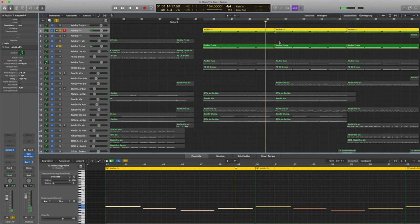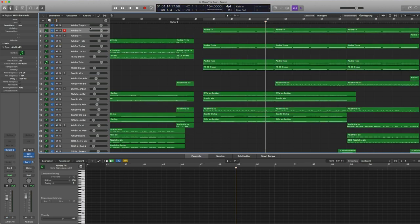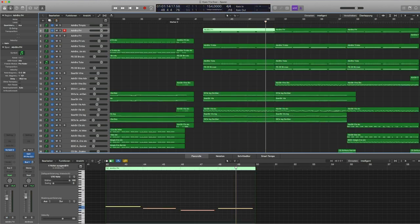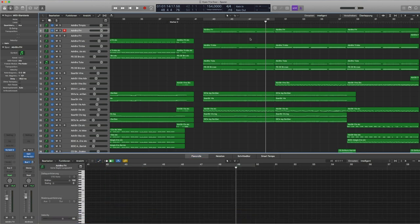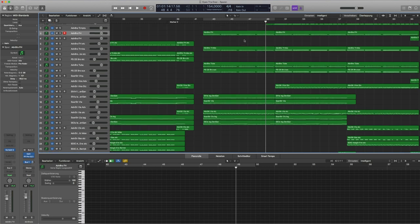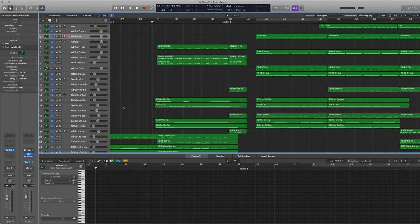I also mix in Caspian Brass by Performance Samples from time to time, because I think the two libraries really support each other and give a bit more room to the overall brass sound. For example, the French horns from Adventure Brass play supporting long notes, sounding wonderful together with the trombones. I really like how you can draw dynamic bows with a mod wheel to give it an even more natural sound, mimicking how a horn player uses breath to control the strength.